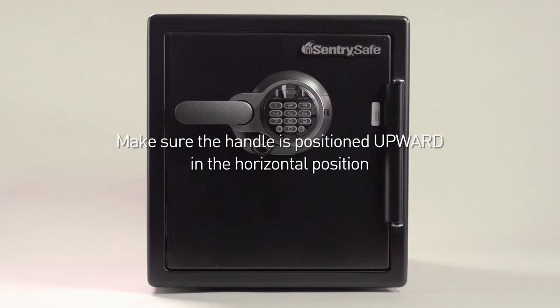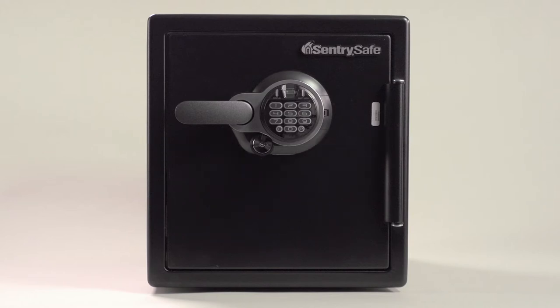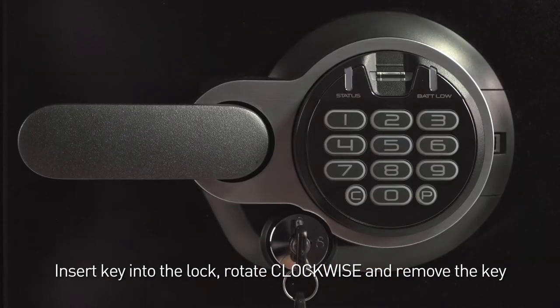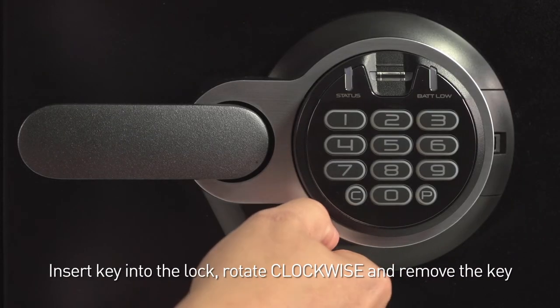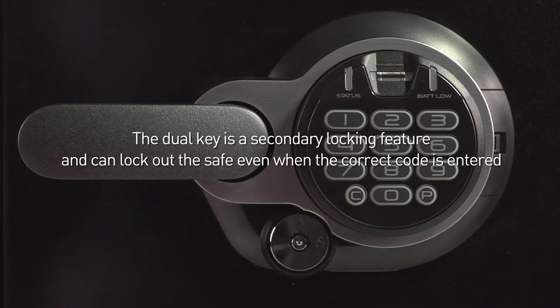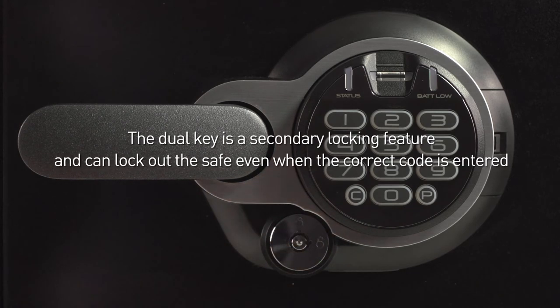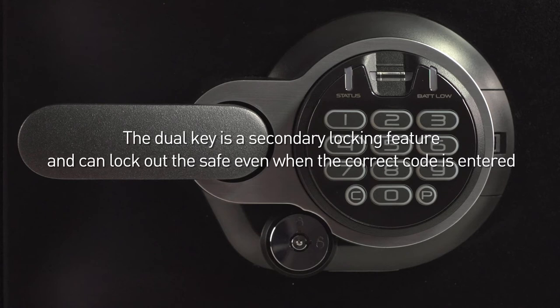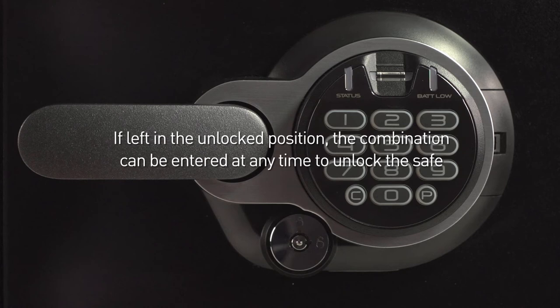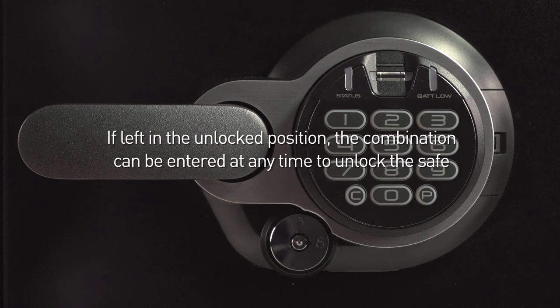To open your safe, make sure the handle is positioned upward in the horizontal position. Insert the key into the lock, rotate clockwise to the unlocked position, and remove the key. Please note, the dual key is a secondary locking feature and can lock out the safe even when the correct code is entered. If left in the unlocked position, the combination can be entered at any time to unlock the safe.